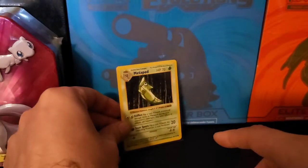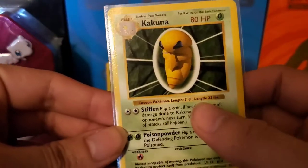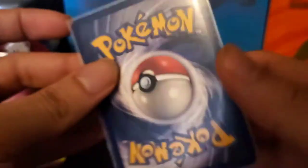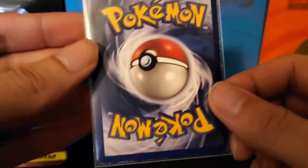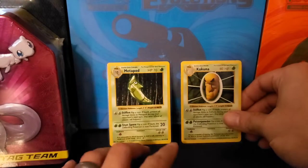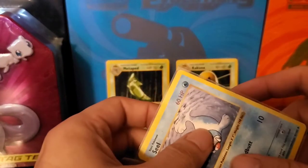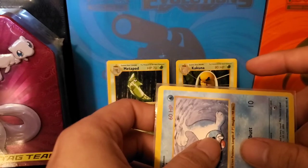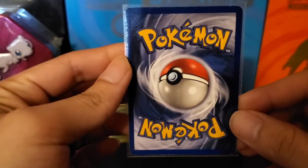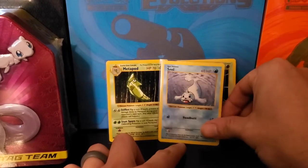We have one Shadowless here, and then another Shadowless Kakuna with the 'Link Link' error. This one had a little bit of whitening, some at the top, but overall not too bad. These cards are all starting to go up — that Squirtle I showed you guys, I looked it up and a PSA 8 was like 50 bucks for that card alone.